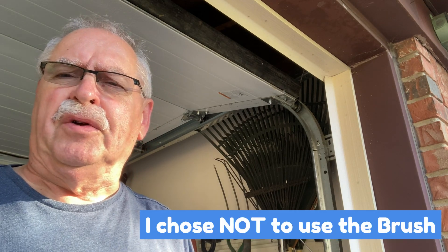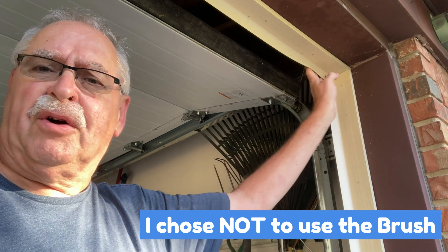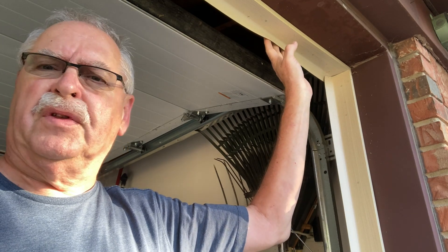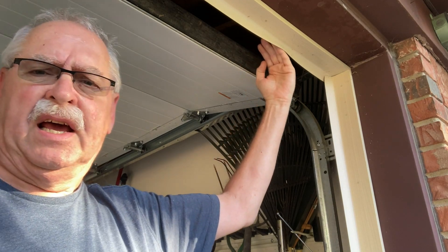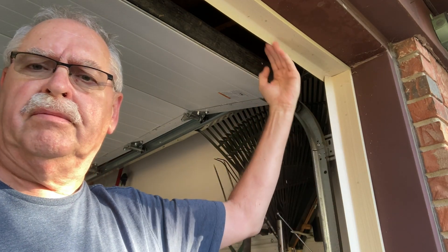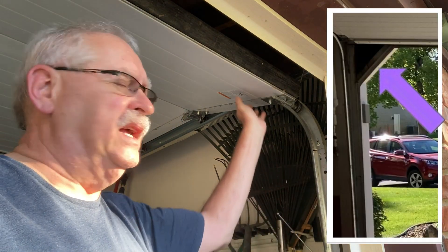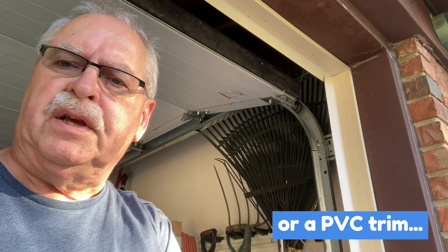Another thing to think about is if you're going to use the brush attachment on your door seal, you want to make sure you've got clearance for the brush — not so much on the side, but for this top seal or any other structural components you have here. For example, my dad's got a triangular feature here and that brush wouldn't clear that at all. Also, if you put the brush on the inside of the door, watch out for your door sensor that goes across the bottom of the door, because if the brush happens to break the beam, it's going to cause the garage door to automatically open.